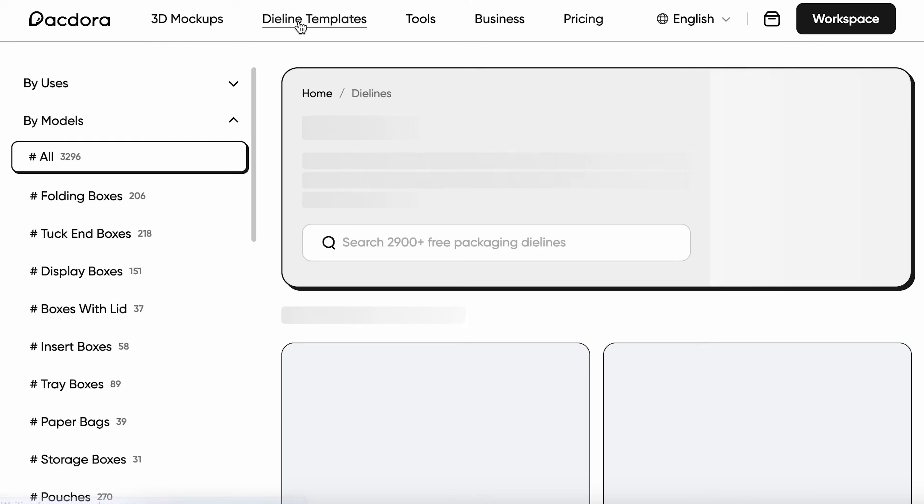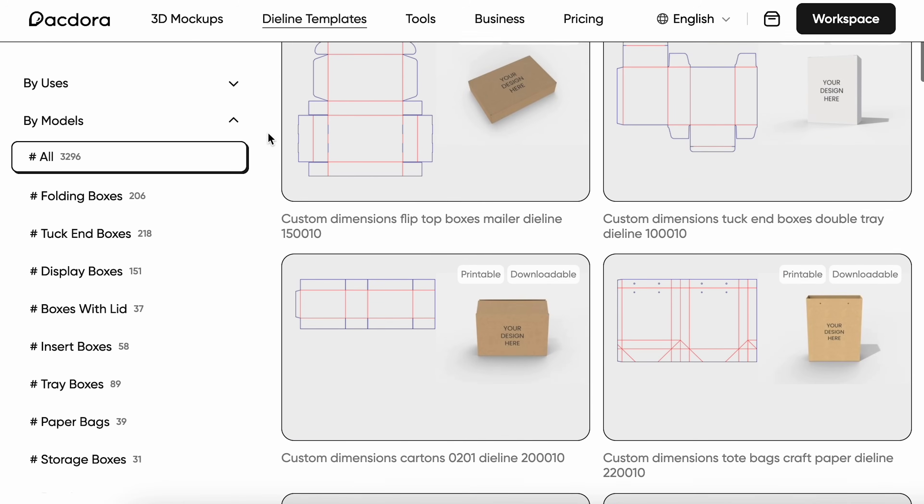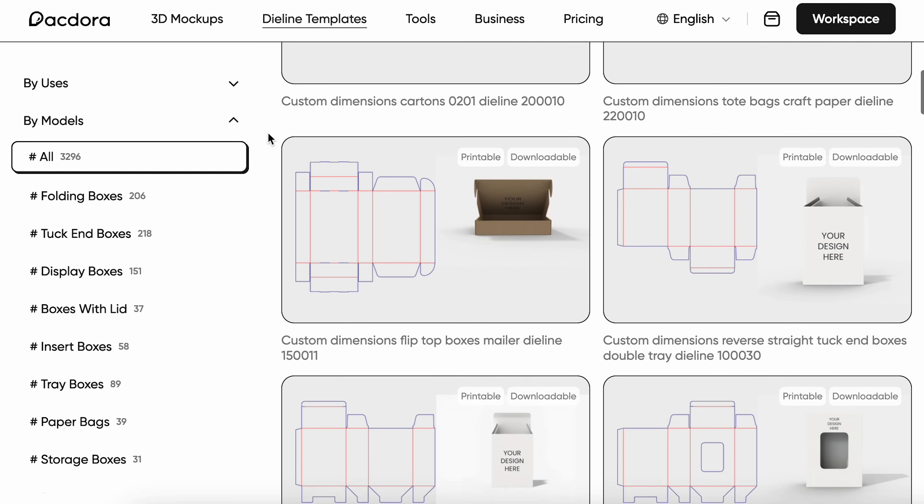I had a little browse through the website and I found this box that I really like. It's called a flip top box mailer. I like that it's a really simple gift box, but I still have these flaps at the front that I can use to close it in a really beautiful way. Maybe we can incorporate a nice ribbon or a sticker to seal it and make it feel extra gift worthy.